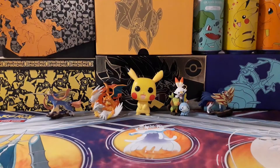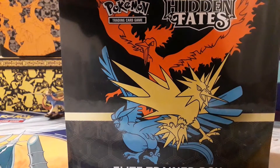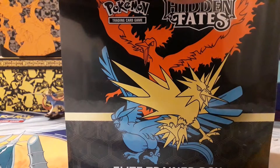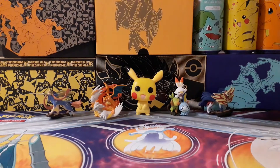Welcome back to another video, or if you're new, just welcome. I'm going to be opening up the Hidden Fates Elite Trainer Box — already started off the video without being able to speak properly.